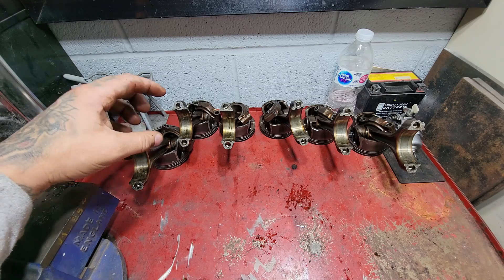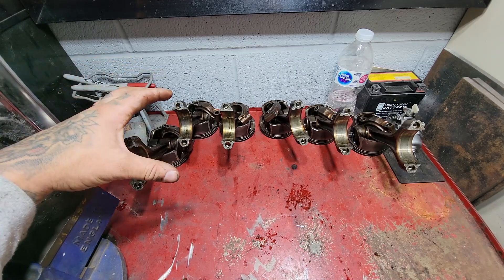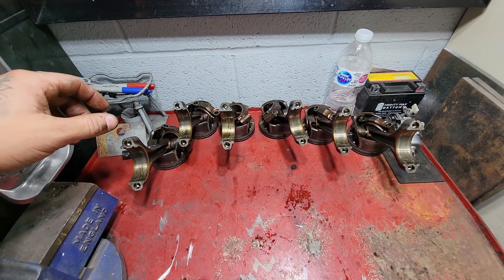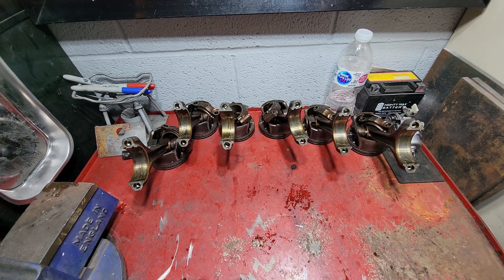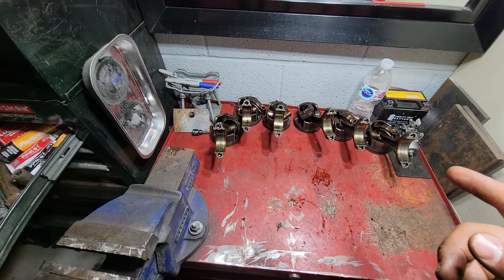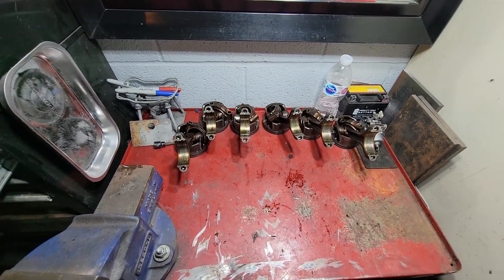I was thinking about going with aftermarket forged rods, but because of the horsepower range I'm targeting, I'm not going to do that — the stock rods should be sufficient, and if it breaks, it breaks. I haven't seen an example of stock rods failing at that horsepower range. I changed my mind about cleaning these myself — I'm going to take them to CarQuest and have them clean everything in their parts washer.